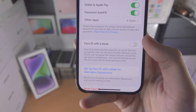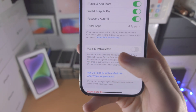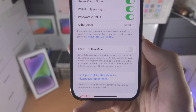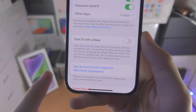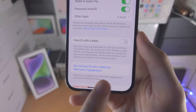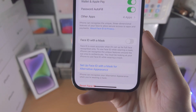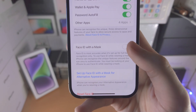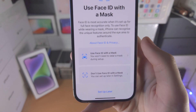So the first face you used to set up Face ID — if you want it to be compatible with masks, you turn this toggle on. If you want your second registered face to also have mask detection, you can turn that on as well. So I'll just turn on Face ID with a mask right here.